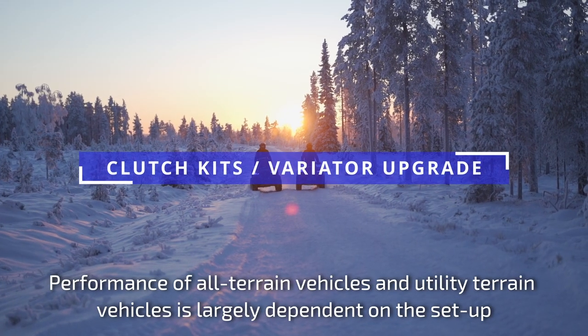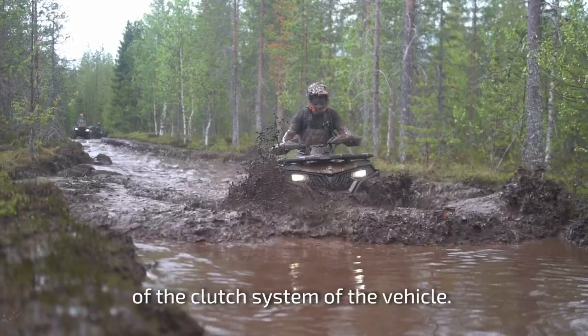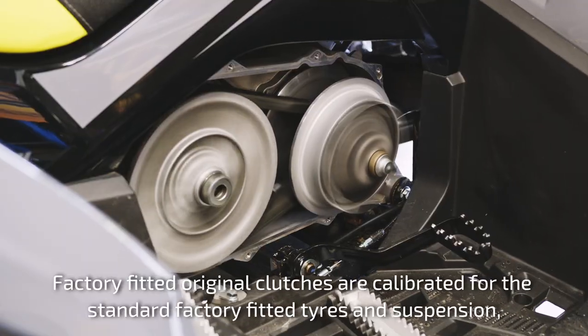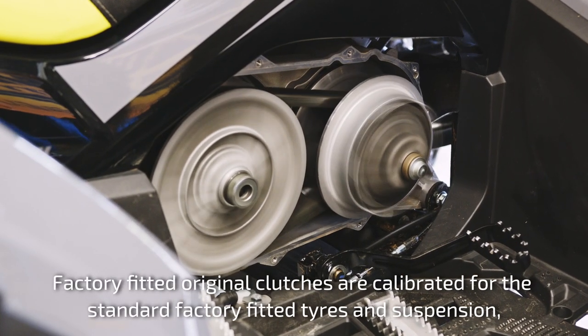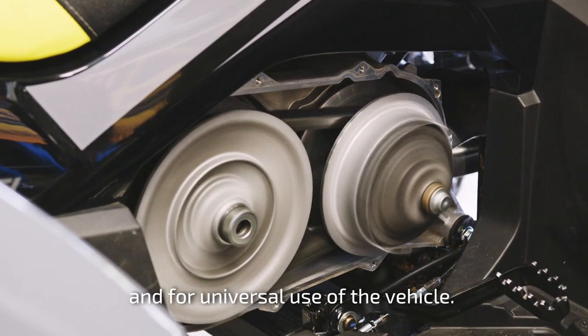Performance of all-terrain vehicles and utility terrain vehicles is largely dependent on the setup of the clutch system of the vehicle. Factory fitted original clutches are calibrated for the standard factory fitted tyres and suspension and for universal use of the vehicle.